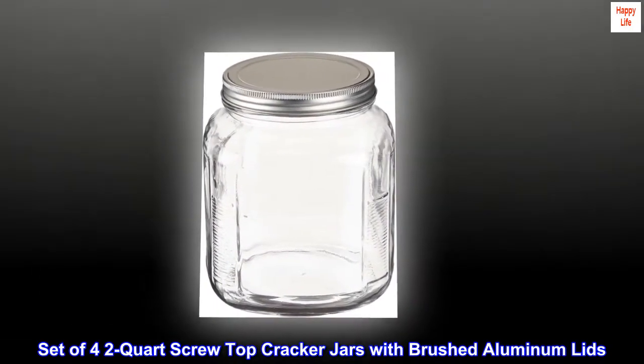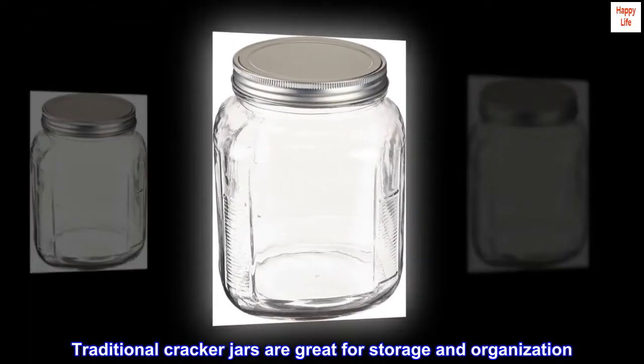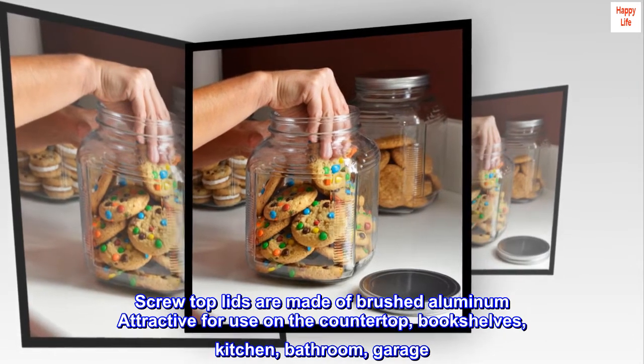Set of 4 2-quart screw-top cracker jars with brushed aluminum lids. Traditional cracker jars are great for storage and organization. Screw-top lids are made of brushed aluminum, attractive for use on the countertop, bookshelves, kitchen, bathroom, or garage.